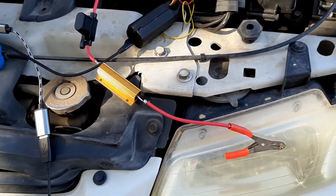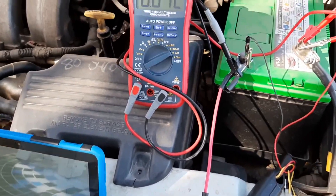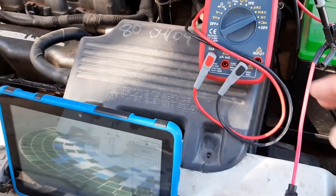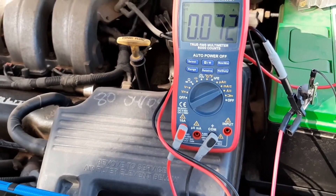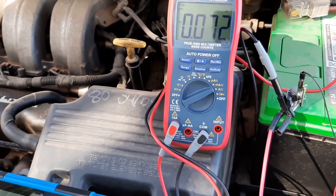So after I'd built this one-ohm shunt resistor, Jamie on the Telegram group said: why not just use the 10-amp scale on your multimeter, because it's already got a built-in resistor and fuse.